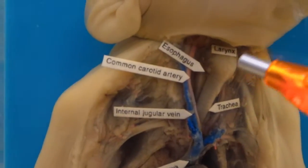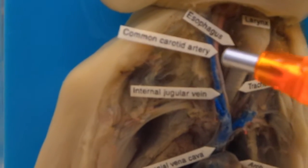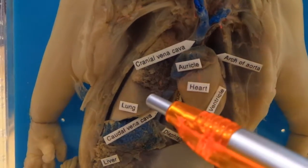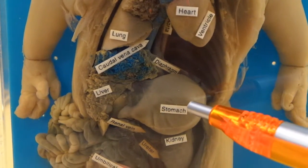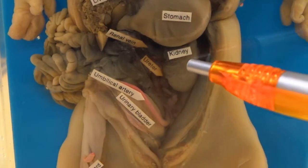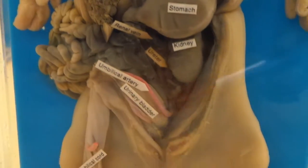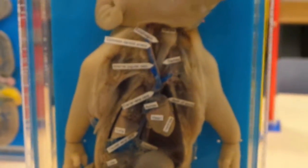So one more time — these are the basics. That's the larynx, that's your trachea, that is your esophagus behind the trachea. That is, of course, the heart, the lungs, the liver, the stomach, the kidney, the ureter, and your small intestine and the urinary bladder. These are the key areas that they'll test you on for this model.